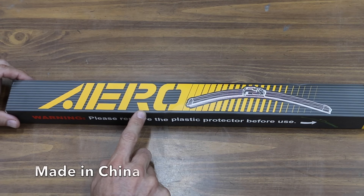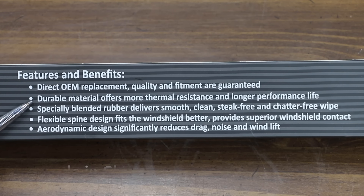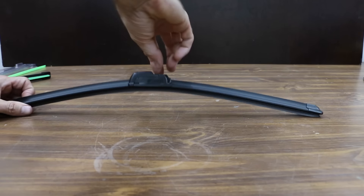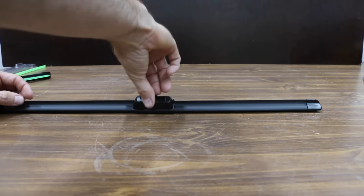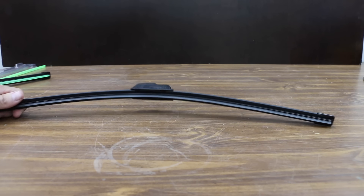At $16.98 for a pair, these Aero blades claim they are made of a durable material that offers more thermal resistance and longer performance life. Specially blended rubber delivers smooth, clean, streak-free, and chatter-free wipe. The flexible spine design fits the windshield better and provides superior windshield contact. The Aero and the Bosch share the same beam frame design and look nearly identical.